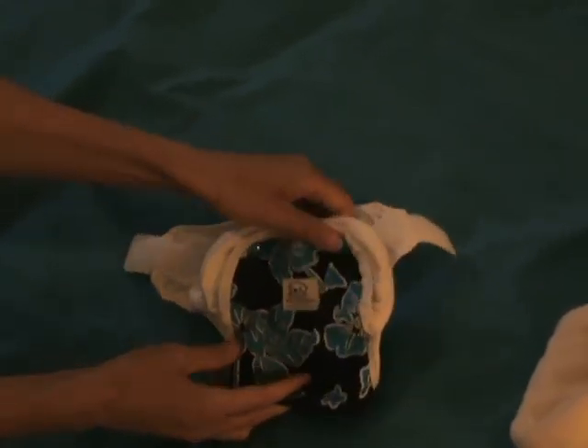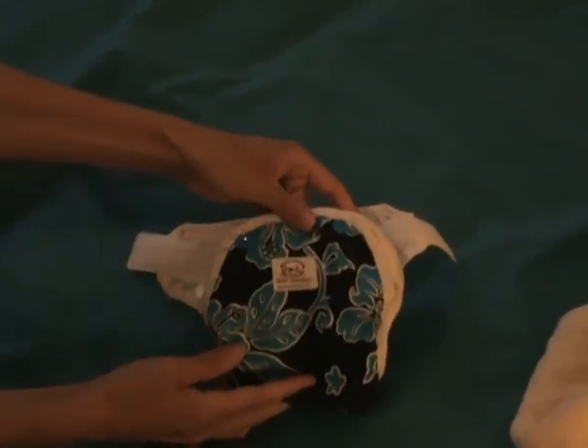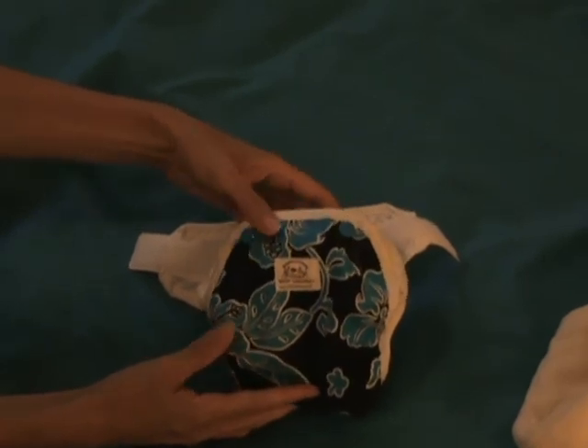And that is the Otter Blotters snap-down multi-size cover.